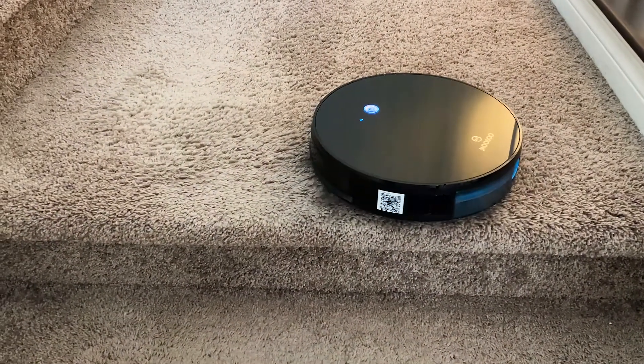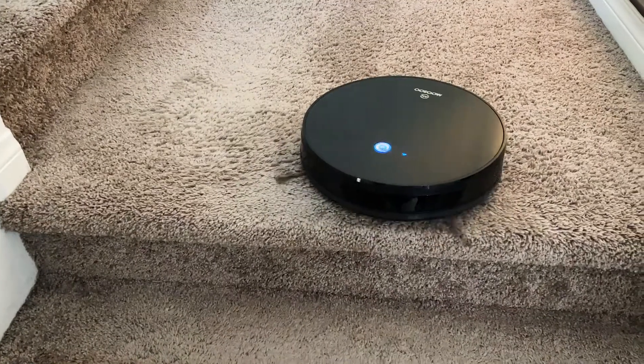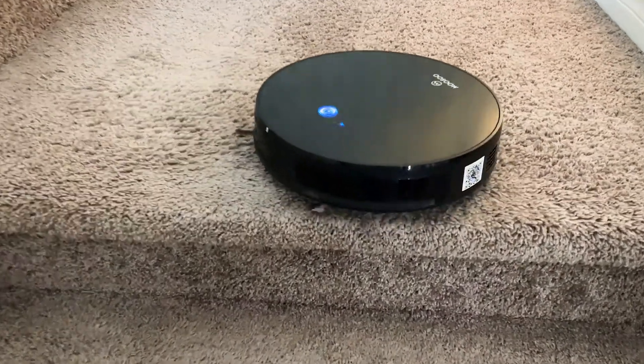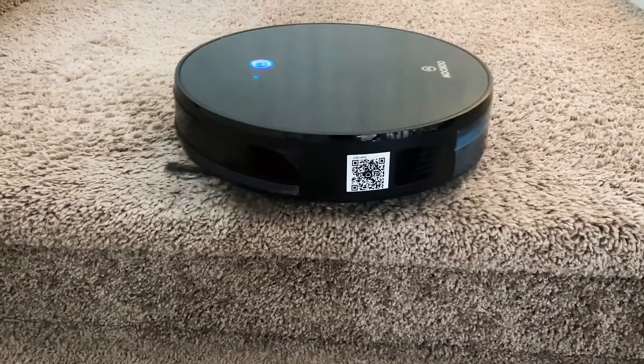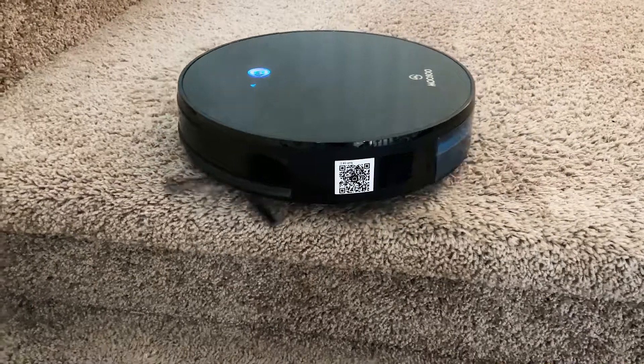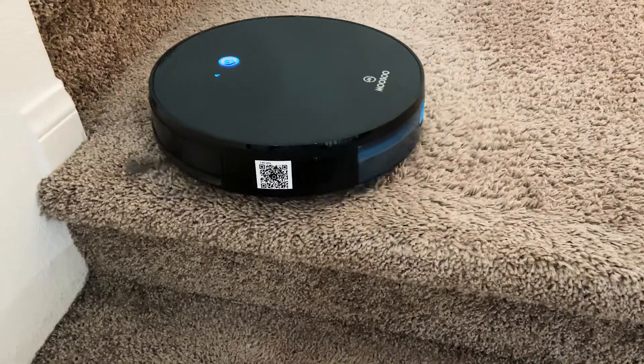It can connect to your WiFi so you can use the Smart Life app to control it, or you can use Amazon Alexa to control it. The total cleaning time on this RoboVac is about 100 minutes — just over an hour and a half — which is plenty of time to clean a couple of small rooms or one large room.